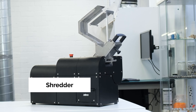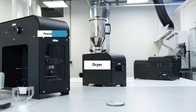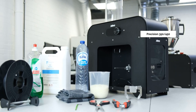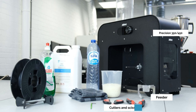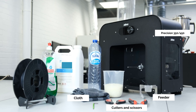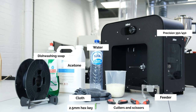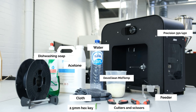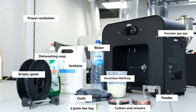To get started you'll need a shredded plastic shredder, an arid polymer dryer, a Precision 350 or 450 filament maker, a 3devo feeder, and then the following accessories: cutters, scissors, a piece of cloth, acetone, dishwashing soap, some water, a 2.5 millimeter hex key, around 400 grams of DevoClean MidTemp, an empty spool, and a properly ventilated environment.